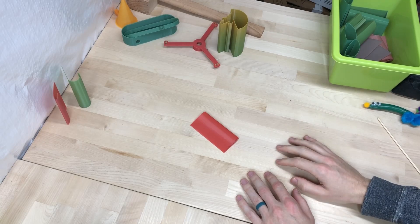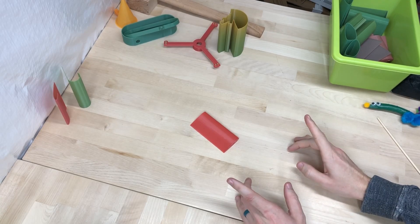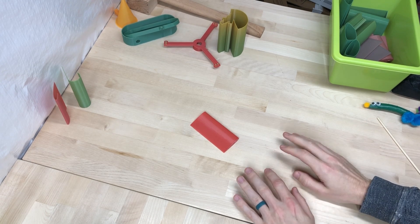Hi, this is Max. How's it going? Good, I hope. So, we need to talk.